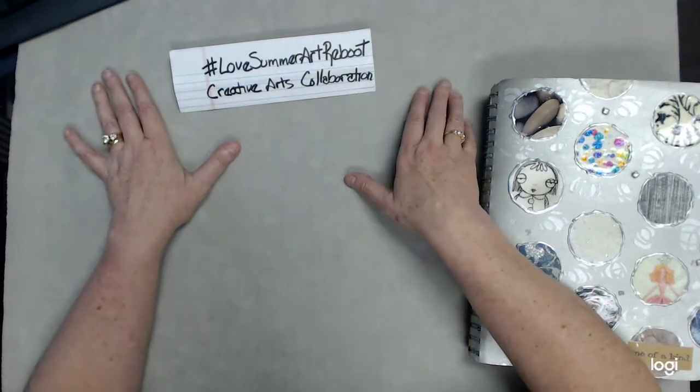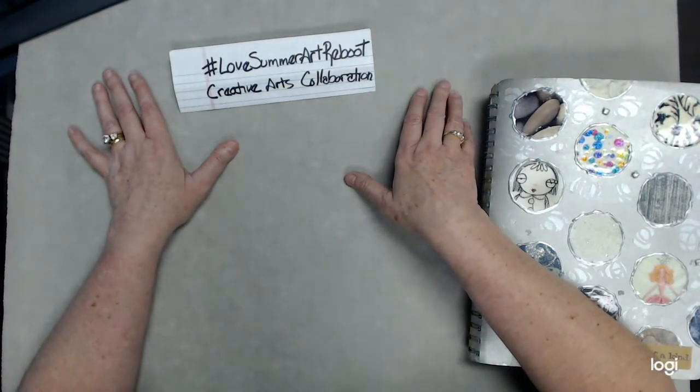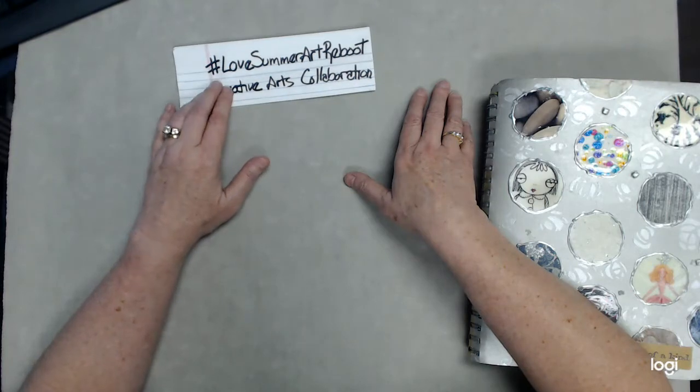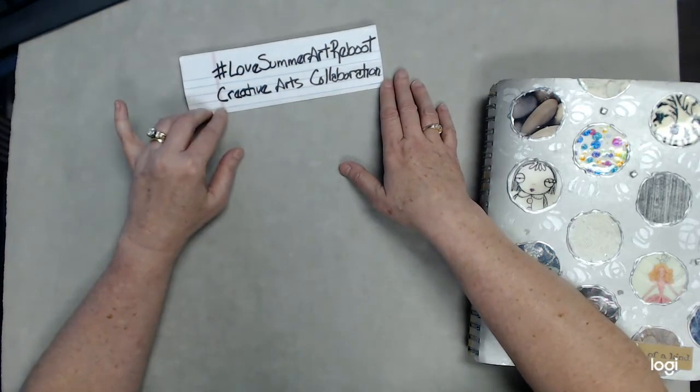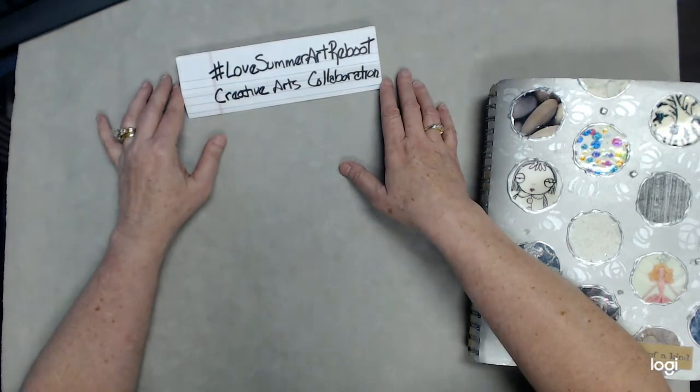Hey everybody, this is Elaine. Thanks for coming by to see what I'm up to. I greatly appreciate it. I've decided to jump in to the hashtag Love Summer Art Reboot. It's a collaborative being put on by the Facebook group called Creative Arts Collaboration.